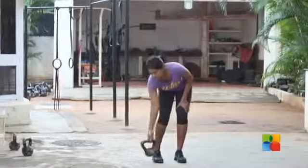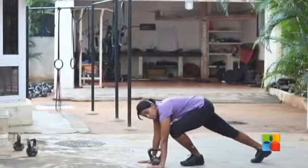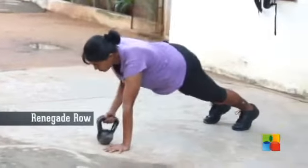The third exercise is the renegade row. Get your hands into push-up position on either side of the kettlebell, or any weight that you deem fit. From there hold, pull the weight towards you, put it down.